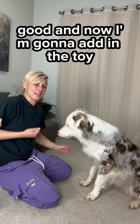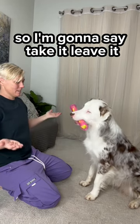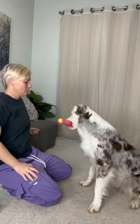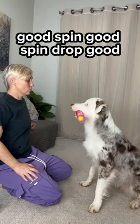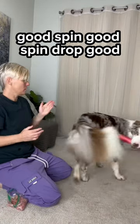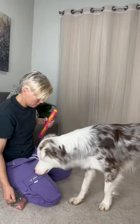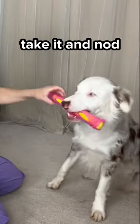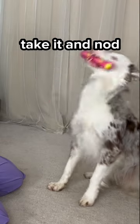Good. Now I'm going to add in the toy, so I'm going to say: take it, leave it. Good. Ask him to take it. Good. Spin. Good. Spin. Drop. Good. Are you ready? Good. Take it. Nod, nod, nod.